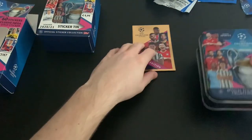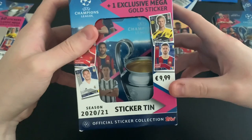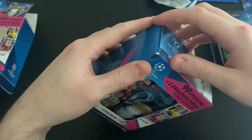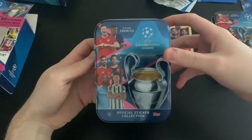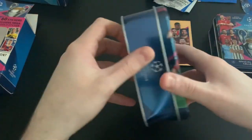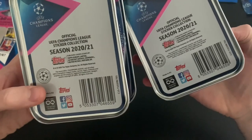That is tin number one — decent stuff. Let's see if tin number two is any different. This one has 90 stickers, one exclusive mega gold sticker, and retails at €9.99. The tin design is exactly the same — quick compare and contrast, exactly the same on back and sides. Even the reference number in the corner looks the same.